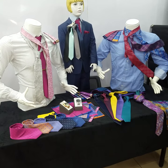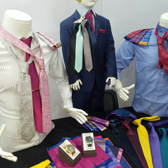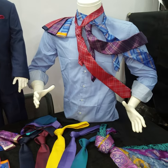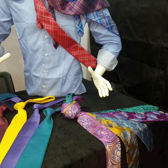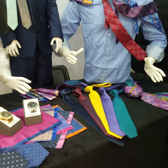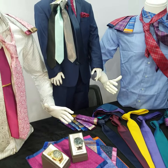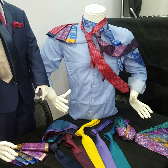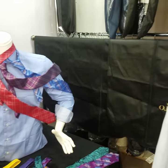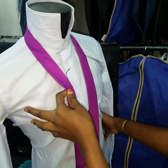Good morning fellas, welcome to Suits Avenue. Here we have a nice clip video showing our members how to knot a tie. Most people face challenges in knotting ties. Today we have one good tie and we are going to show you how to knot what they call the Prince Albert double cross knot.